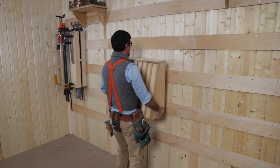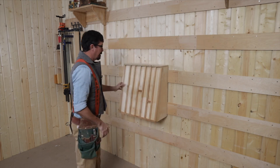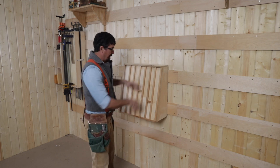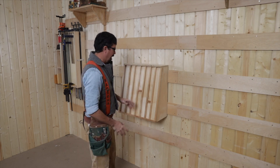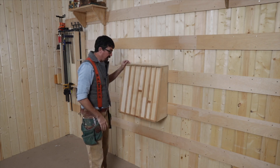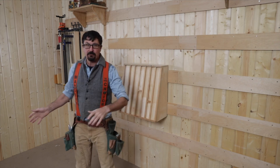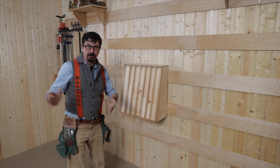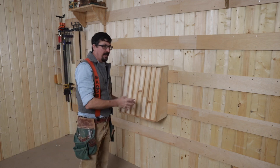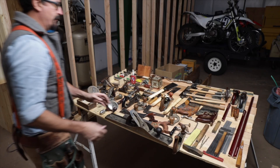We'll put the hand planes front and center. This is a mount system I saw online years ago that has a bit of an angle on it so you can place them right in — they've never fallen out. Sometimes I've worried they would, but it hasn't happened. From the bench you can just turn and grab, and then the saw is just to the right. Let's load this up real quick.